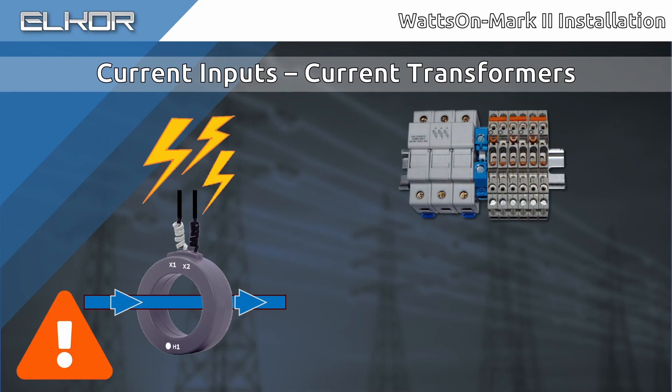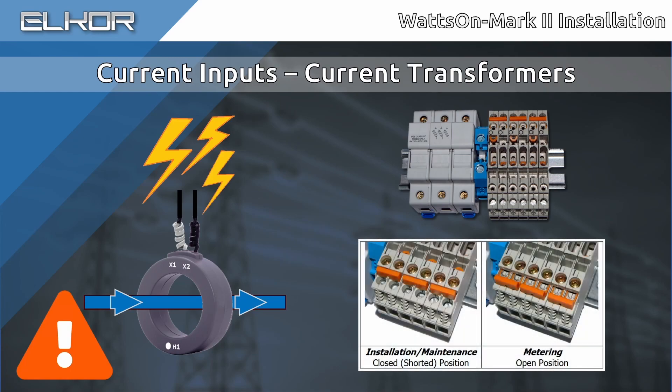If a shorting block like the Elcor iBlock is used, ensure that the shorting bars are in the shorted or maintenance position. While millivolt, milliamp, and Rogowski coil CTs do not produce dangerous output voltages like 5-amp CTs, it is still not recommended to work with the CTs energized.